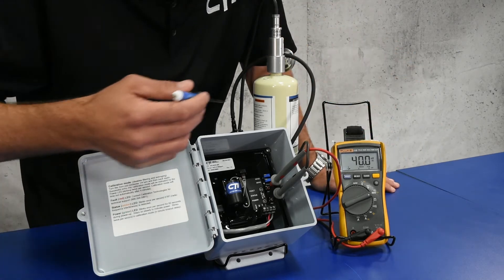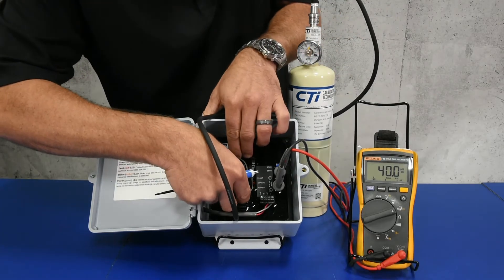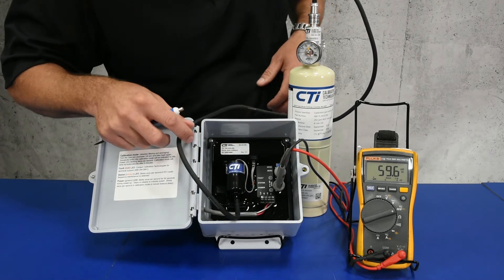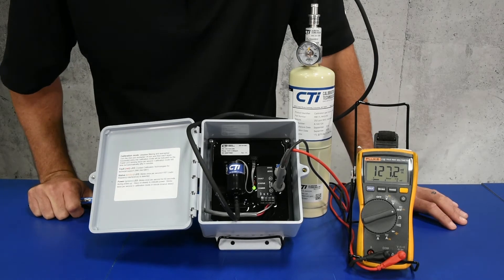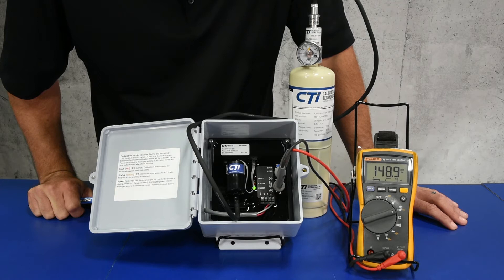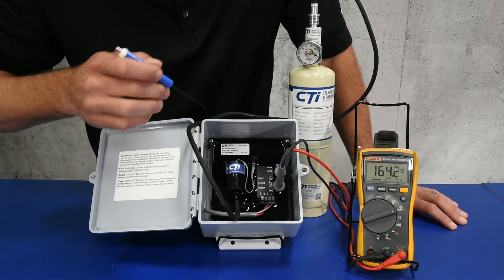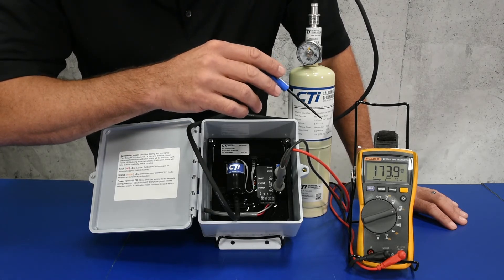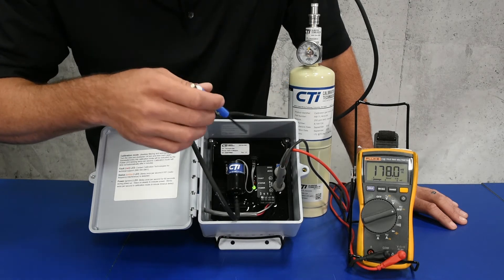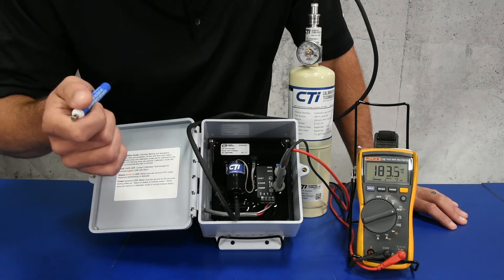We're ready to go ahead and apply the calibration gas since this is a perfect zero. We can put on the calibration cup on the electrochemical sensor, and you'll notice the output is now changing. In a perfect world, this output would go to exactly 200 millivolt DC, and that would be a perfectly calibrated sensor. Because this isn't a perfect world, we're probably going to go somewhere in the neighborhood of 185 to 189 millivolt DC, and we'll want to adjust that when this slows down to 200.